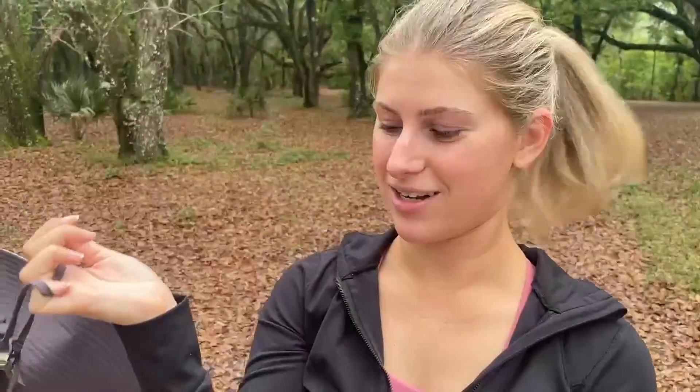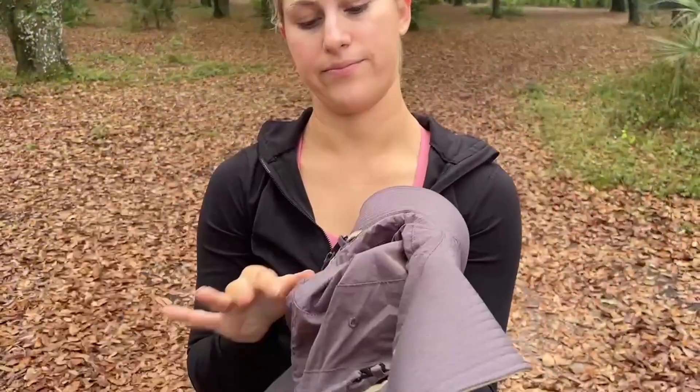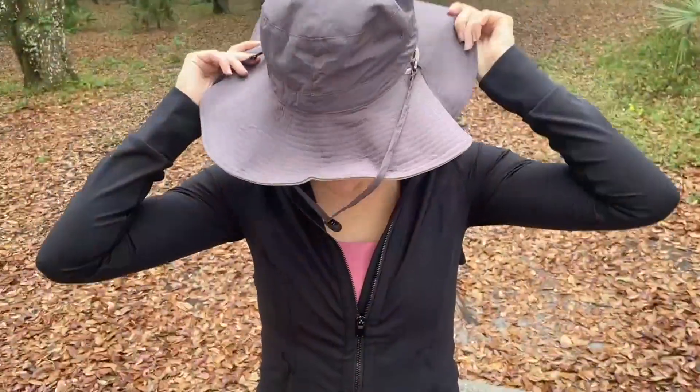It is also a reversible hat. You can either wear it the tan side like this, or you can flip it and then it is gray. In order to wear this you need to undo the chin strap and then put it on the inside. It is waterproof on both sides and we're going to go ahead and pour water on it.